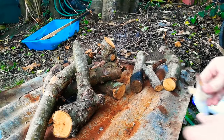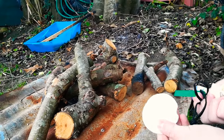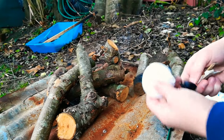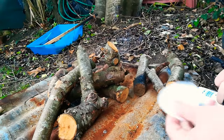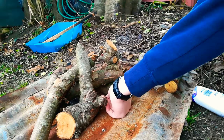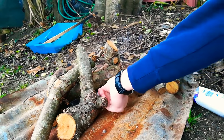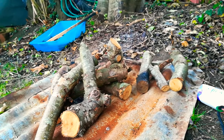Alright guys, what's up? Basically today I'm just going to be showing you how to light a fire with some flint and steel, a fire starter and some cotton and stuff. We've got the fire starter just under the wood with the cotton and we're going to see if we can light it with a flint and steel.